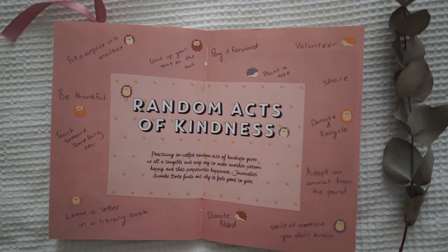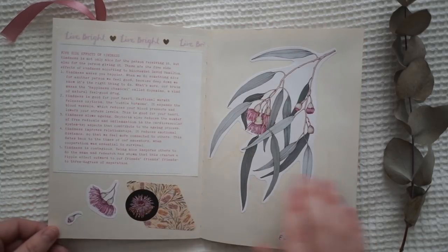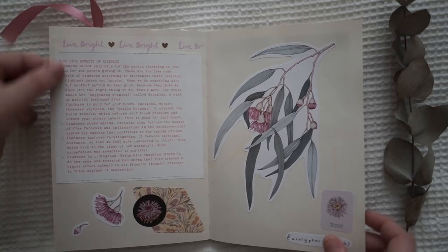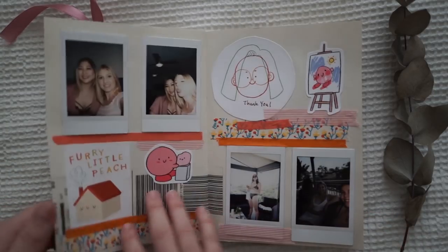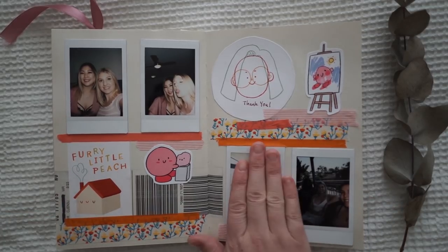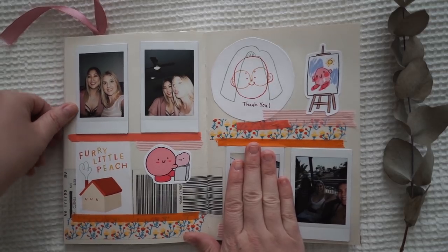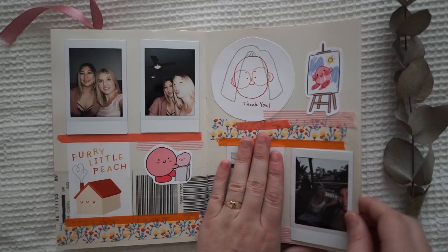This one is random acts of kindness — I actually wrote this one up when I first did my setup for this journal. This one is just a beautiful reminder about happiness or kindness, and then I added a few different stickers on later. Some more Polaroids — I might cover that one because she's in her swimmers; she probably wouldn't appreciate me putting it on the internet.